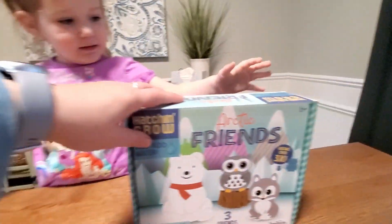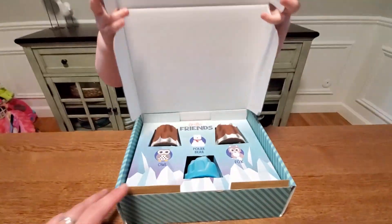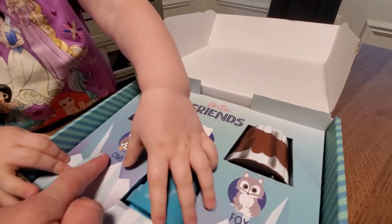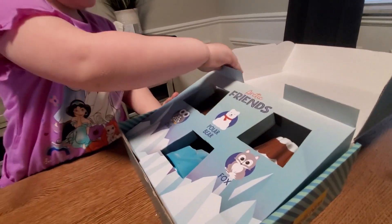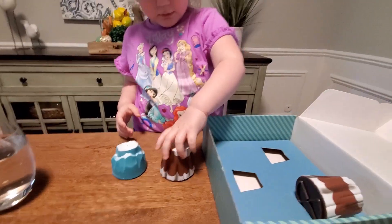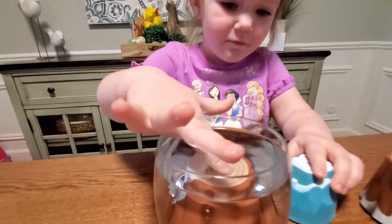Let's do this now — okay, let's open it! Oh, look how cute! We have the owl, the polar bear, and fox. We need to put them in water. Here's the water glass — we have to open them and take them out. Look at the bubbles!